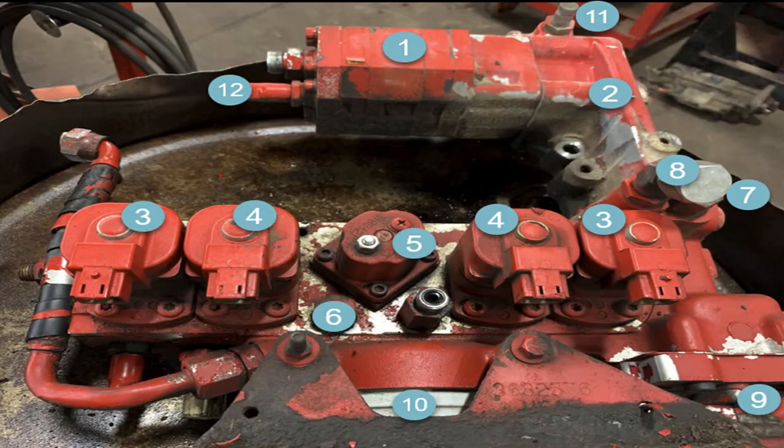Those fueling solenoids send fuel into the head — the left solenoid sends fuel to the front 3 injectors, and the solenoid on the far right sends it to the back 3 injectors. Likewise, the center solenoids, the two number 4s, are timing. If the timing solenoids fail, you'll have heavy white smoke out of those 3 injectors. If both of them are unplugged, the engine won't start — so the timing solenoids are critical as well, but in my opinion not as critical as the fueling in this engine.